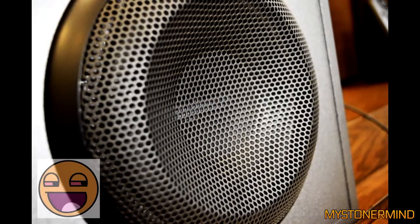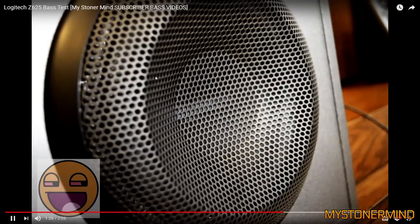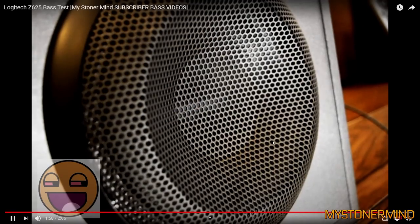It would have been better if you'd taken the grill off, but he hasn't done that. Luckily we can still see the speaker moving. This is a Logitech — what is it, 7625 — and I think that is about all there is really.